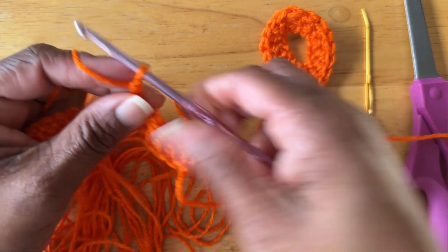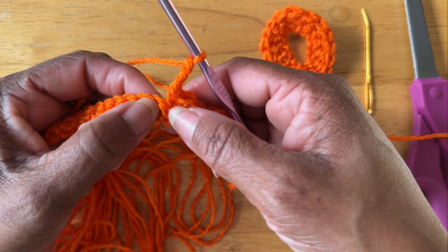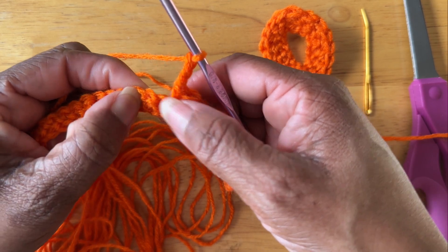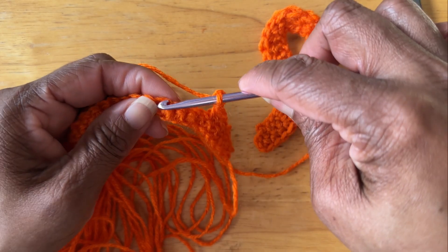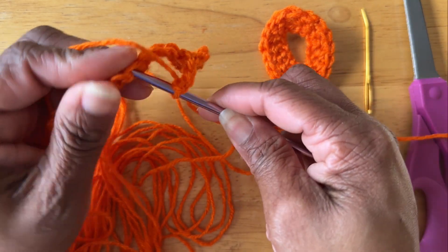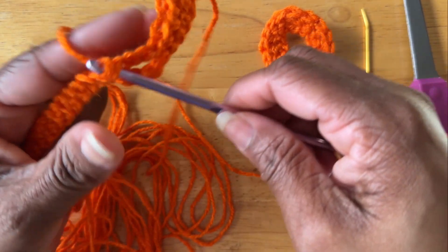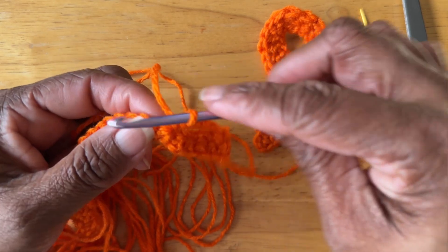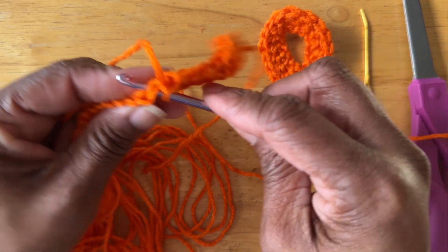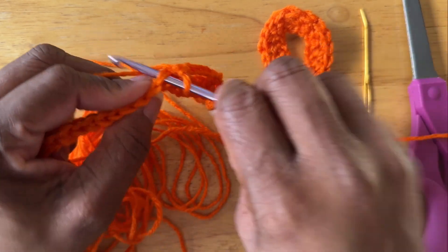Next, you're going to do three chains. Then you're going to skip three chains. In that fourth chain, all the way to the end, you're going to put in a single crochet in each and every chain down the row, which will give you a total of 25 single crochets from the time you skipped the three chains.